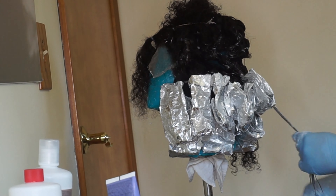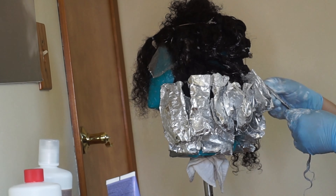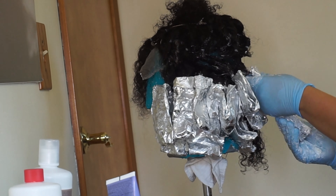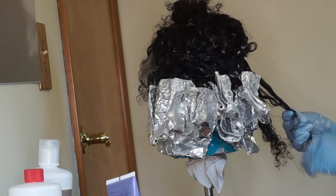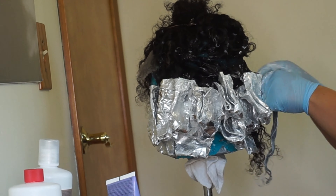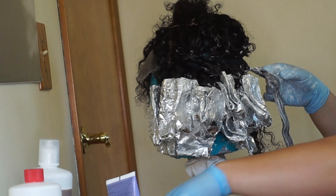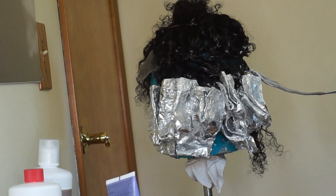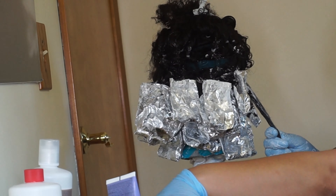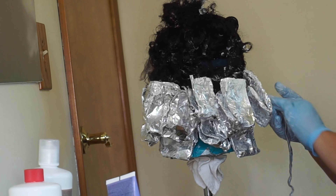Next time I think I'm just going to use hair from the same company. I had this Nadula hair lying around and it matched perfectly, so I thought I'd just bleach it and try. But you cannot lift Nadula hair very high — I bleached this hair twice and I still only got it to like a golden brown. So I'm probably not going to be purchasing their hair if I want to bleach it, because it just doesn't lift to the blonde I want.